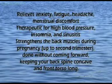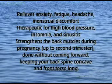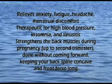It relieves anxiety, fatigue, headache, menstrual discomfort, and is therapeutic for high blood pressure, insomnia and sinusitis. Strengthens the back muscles during pregnancy, up to the second trimester, done without coming forward, keeping your back spine concave and front torso long.